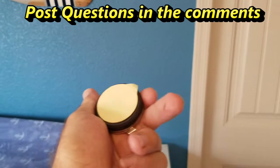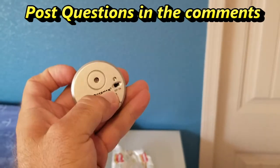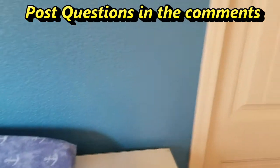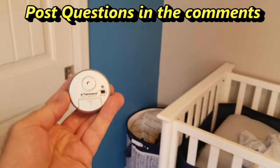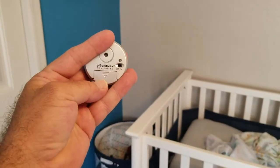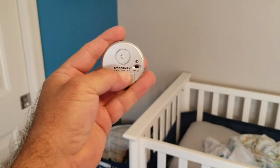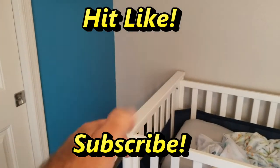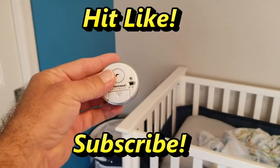If you have any questions on this window alert monitor from Doberman, go ahead and post them in the comment section below. If you'd like to purchase this item, check the video description for links to Amazon for both the two-pack and four-pack versions. Please hit like and subscribe if you like this content, and have a nice day.